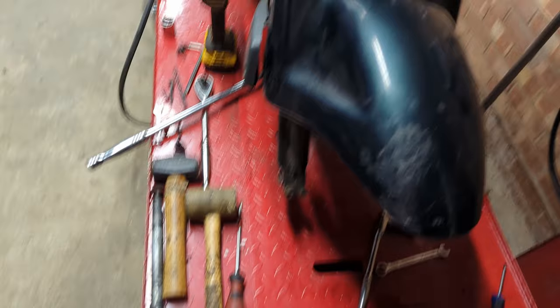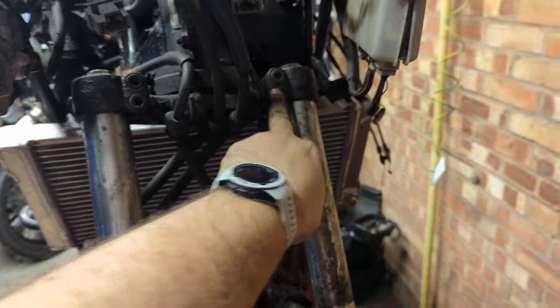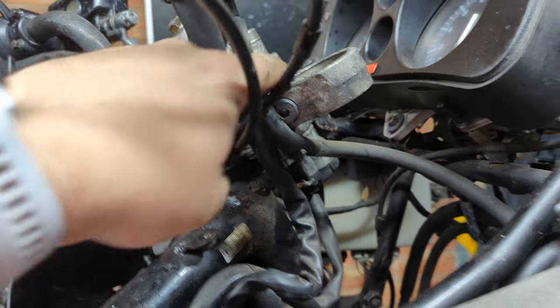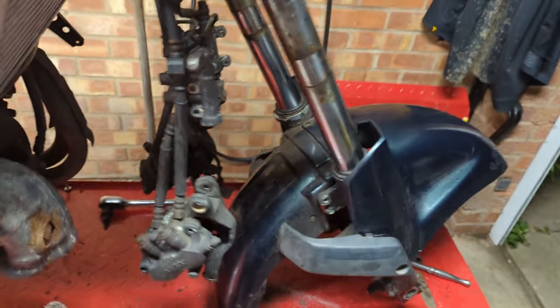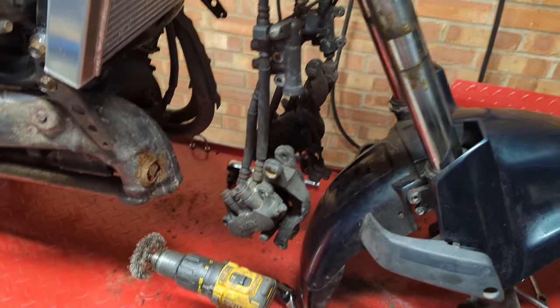The wheel is off and as you can see the Pan-European is in chopper mode. I just undid these here and here, and then up the top here this one and its equivalent on the other side, and that's the forks out. We can clean them up, change the seals, service them, and then we can also look at the brakes.